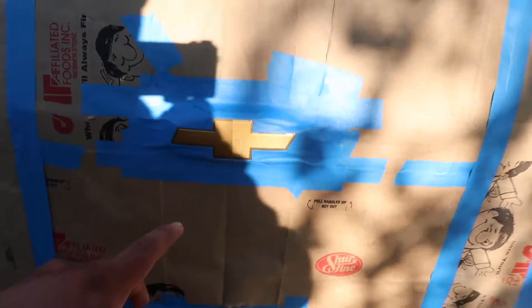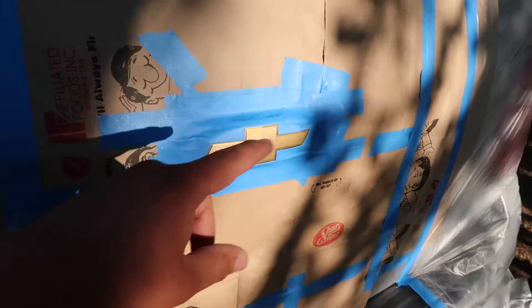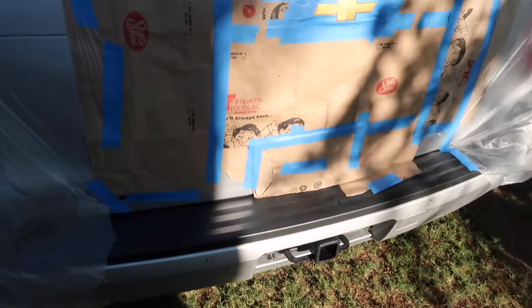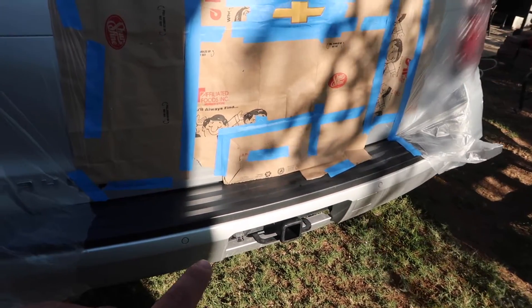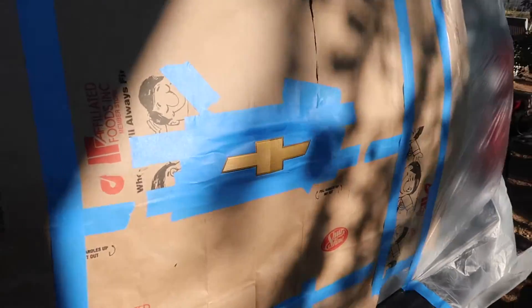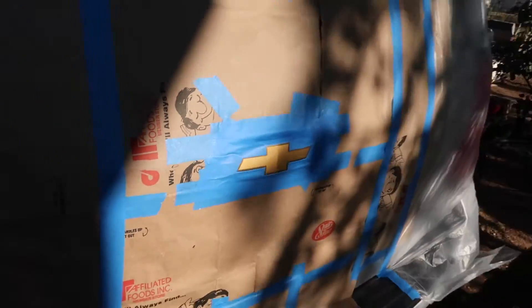I already went ahead and masked off just the gold part where I'm going to be spraying. I'm just going to leave the chrome as it is for now and see how I like it. I'm going to color match it to the same silver paint as the truck. I'm going to do the back one first.